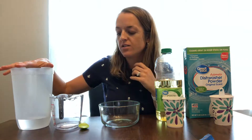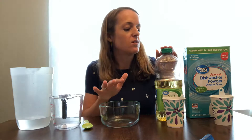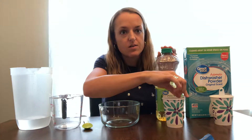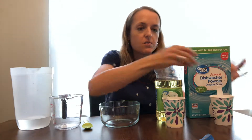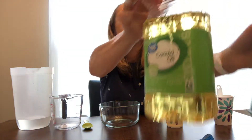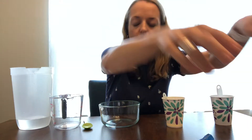So these are our materials. We've got water in a jug, measuring cup, spoon, glass bowl, oil which is in a cup with a teaspoon measuring spoon, and detergent which is also in a cup with a teaspoon measuring spoon. I'm going to move those out of the way to do our work.